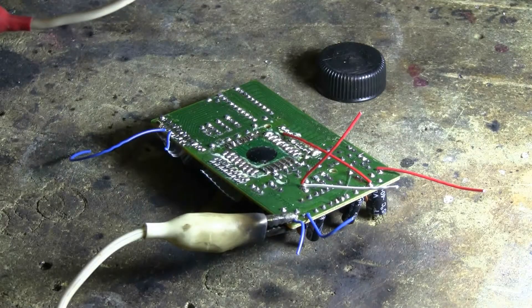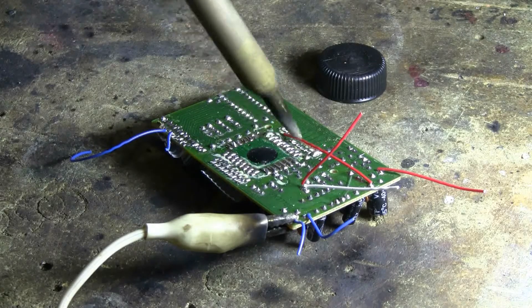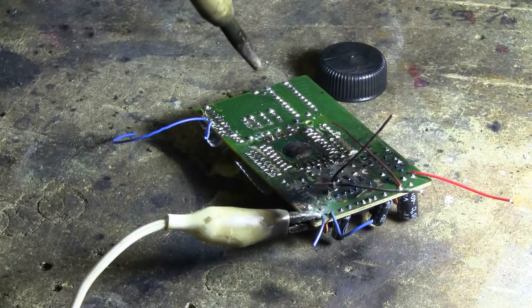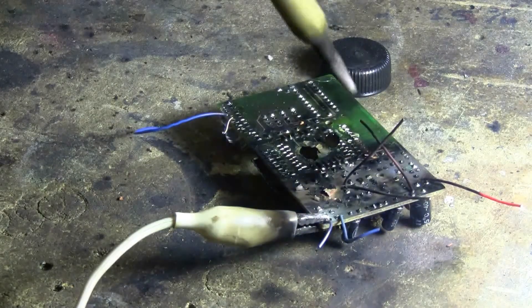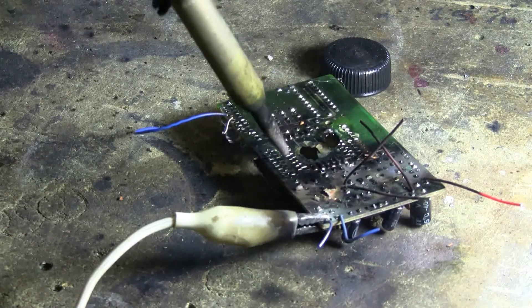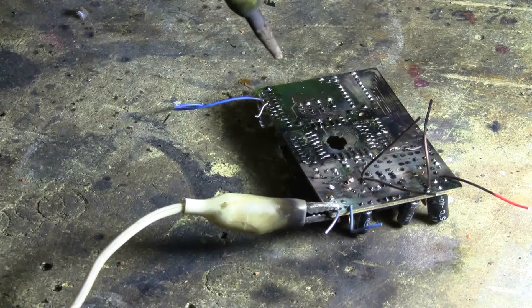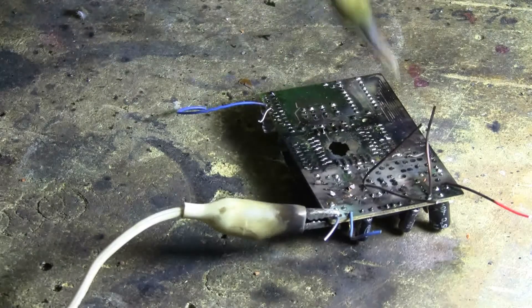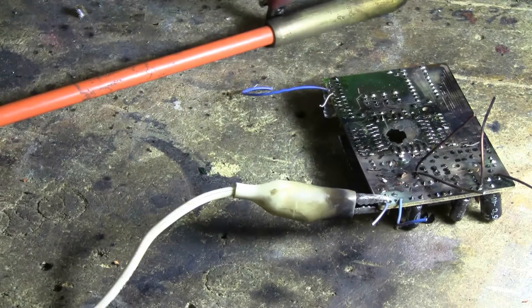Now for the board from the electronic toy. Let's flip that over.